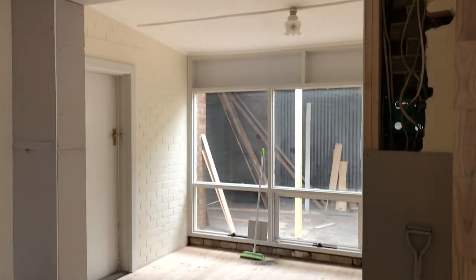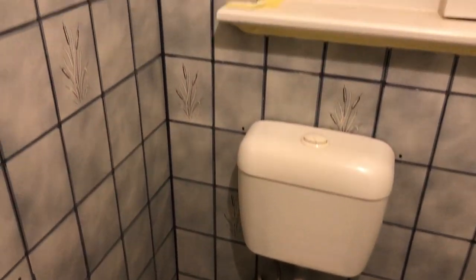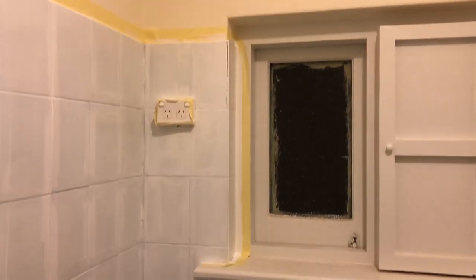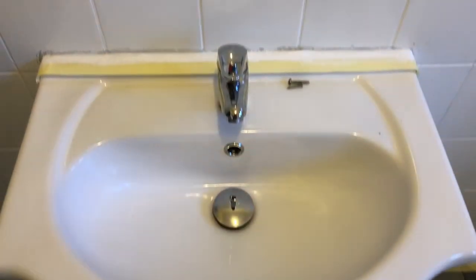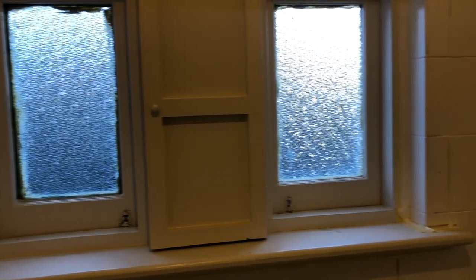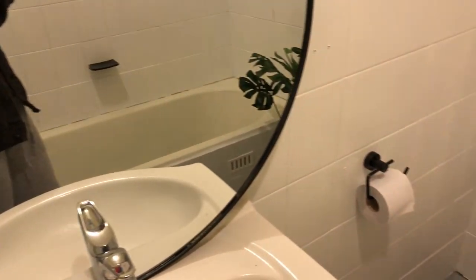Our electrician came in and changed some things, putting in some power points for us. For the bathroom, we aren't doing a big remodel at the moment because we need to finish the laundry first, so we chose to paint the tiles with the Dulux renovation range tile paint in Lexicon Quarter, which is pretty much just white. We did three coats over the blue tiles and it came up really well. For the fixtures — towel rack, toilet paper holder and so on — we just got a can of matte black spray paint, gave them a few coats, and put them back on. We decorated with a big mirror, some plants, and new tiles.